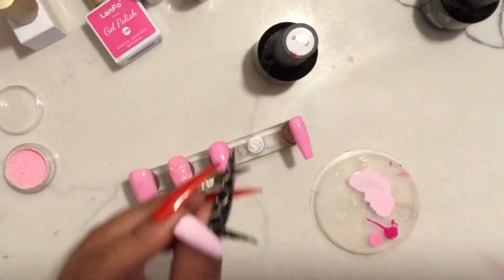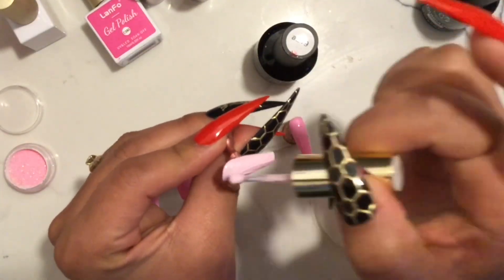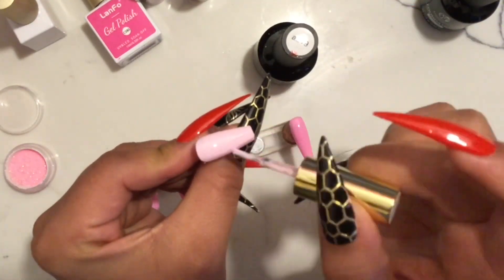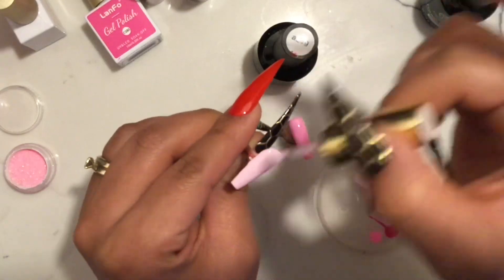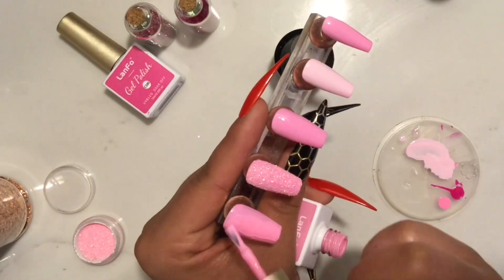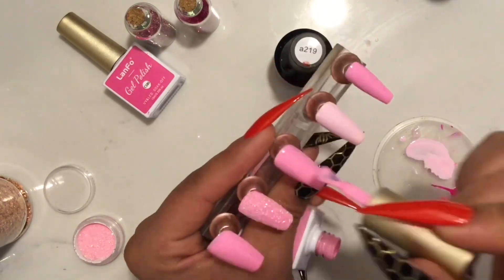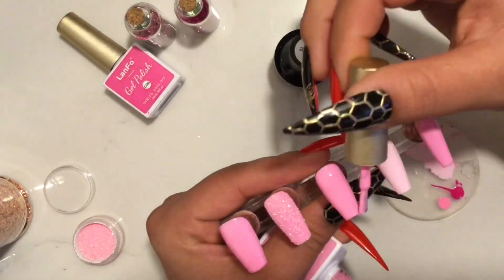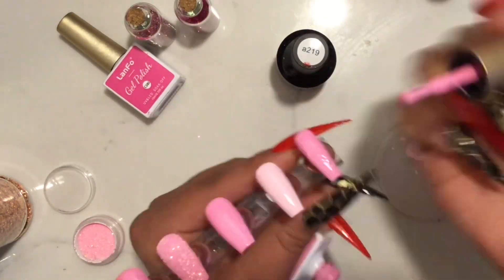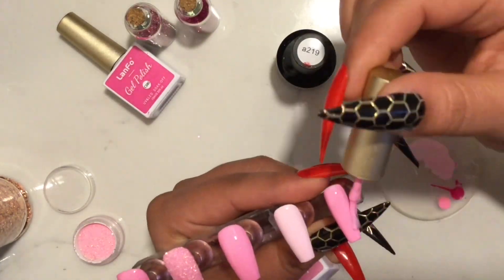Recuerden que la uña todavía está húmeda cuando le estoy aplicando el glitter — lo voy a poner allí y luego los pasé a curar a luz. I went ahead and cured everything and then added the second coat of gel polish to all of my nails — a todas las uñas excepto la que tiene el brillo.